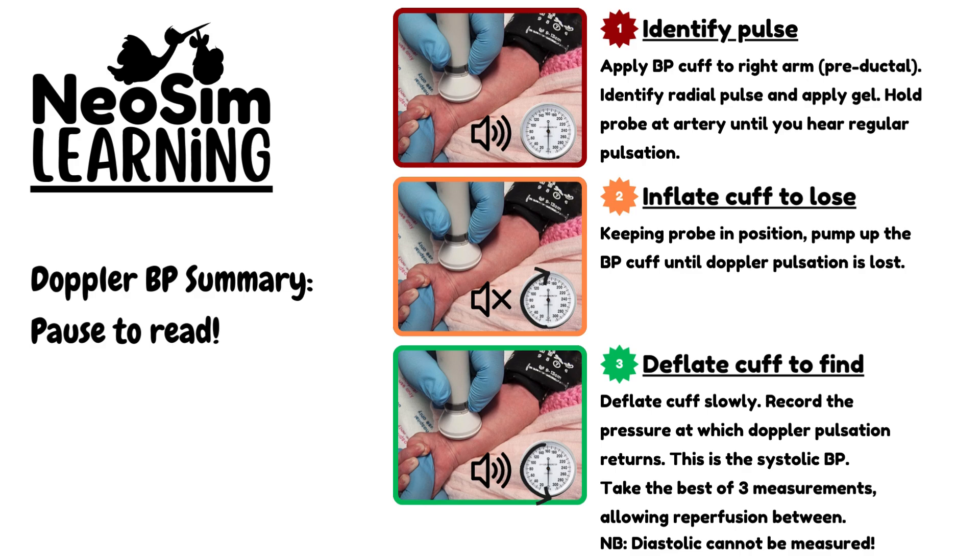When doing a blood pressure like this, we want to do it on the right arm for the most accurate results, and preferably when the baby is well settled, has not recently been handled, and is not agitated. Repeat this process three times and take the best of three measurements. This is only for a systolic measurement — you will not get a diastolic.